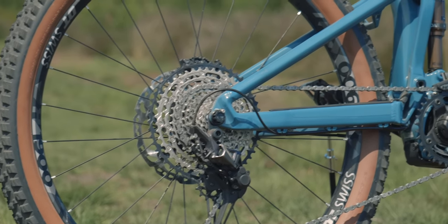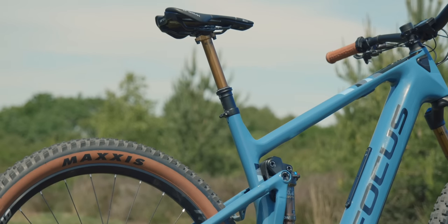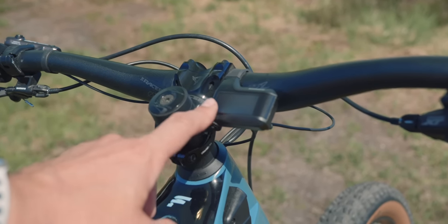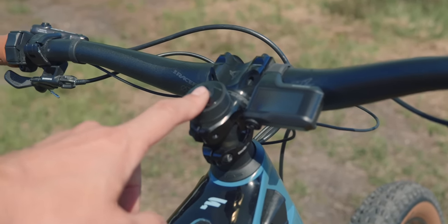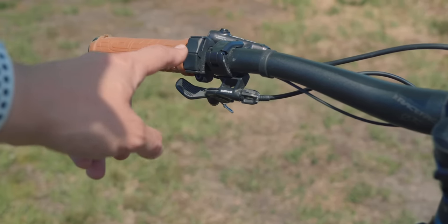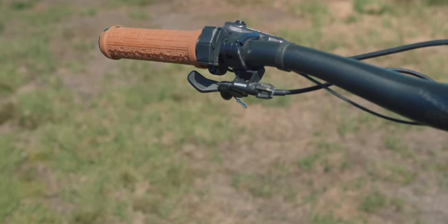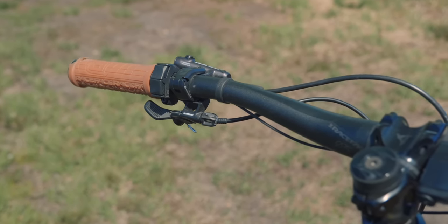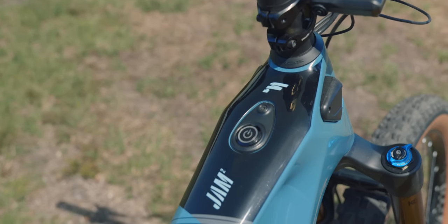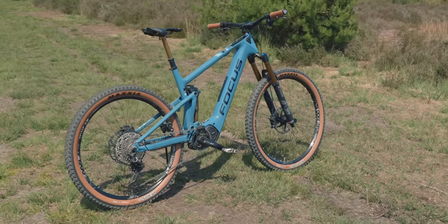We've got an XT cassette, XT rear mech, and a Fox Transfer Kashima dropper. Checking out the cockpit: there's a neat little Shimano display — that's the E8000 colour display — and the really neat Shimano E7000 shifters, which are low profile and work really well. The dropper remote is under there, along with Race Face hand grips. The power-on button is just here. Overall, a sweet lightweight trail ripper.